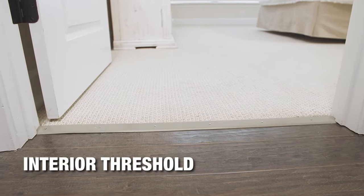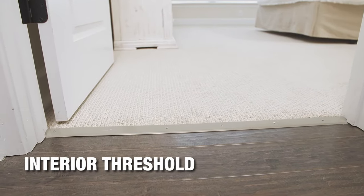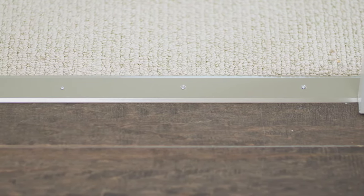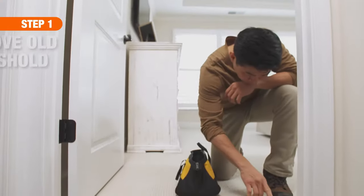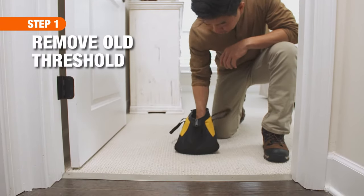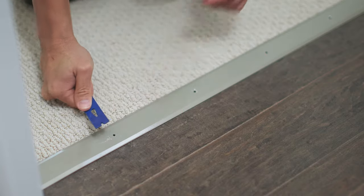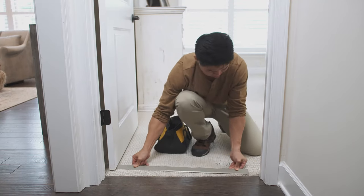Like exterior thresholds, interior thresholds can show wear and tear from foot traffic, or you may want to update the look of the threshold. We'll start by removing the old threshold. Use the pry bar to remove the nails from the threshold, then lift up and remove it.